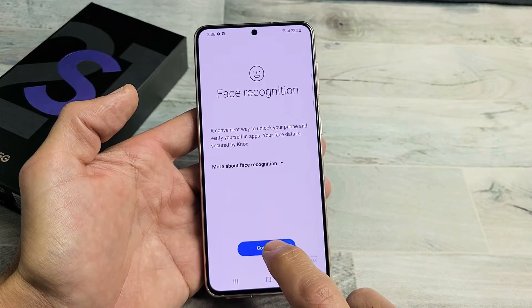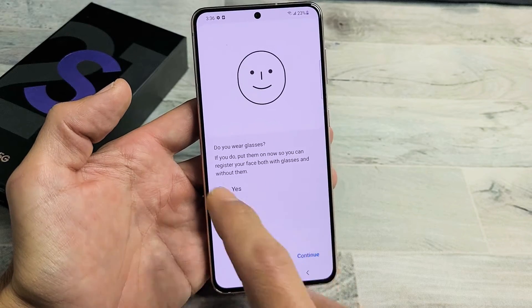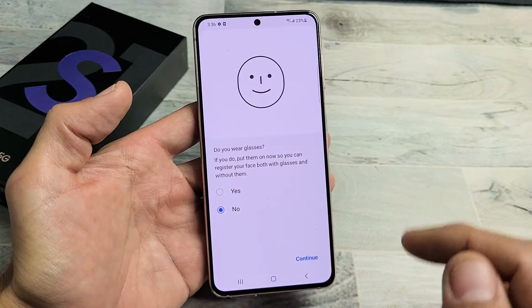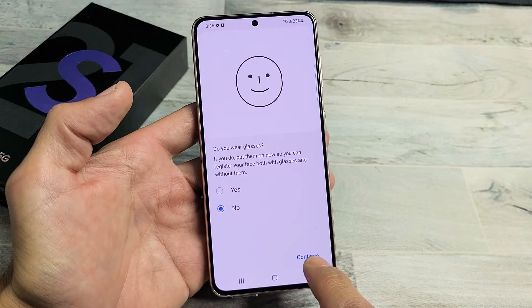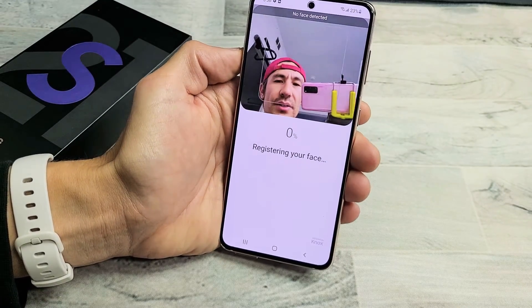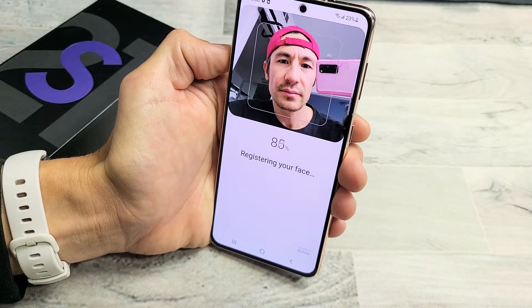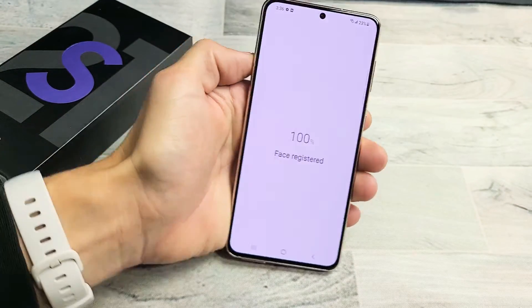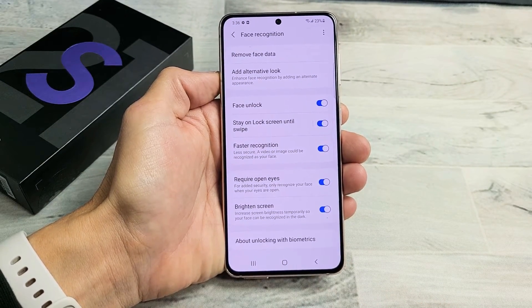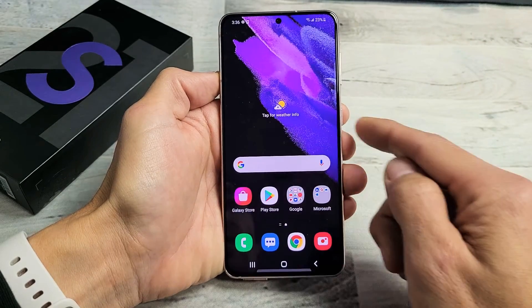Now we're going to tap on Continue. Do you wear glasses? If you do, put them on and click Yes. I don't wear glasses so I'm going ahead with No. Click Continue right here. Now I'm going to put my face in here. Okay, face is registered — go ahead and click Done, and voila, we are done.